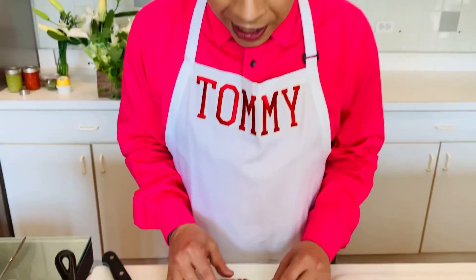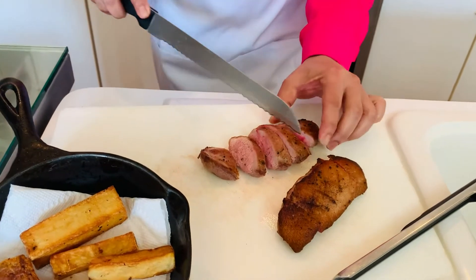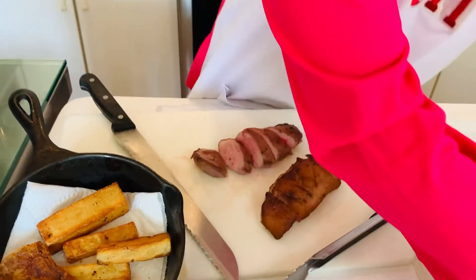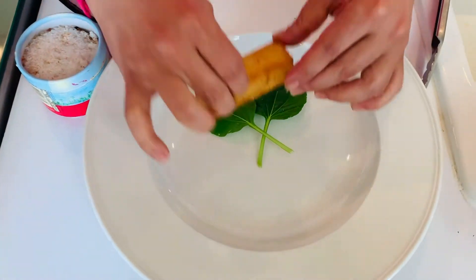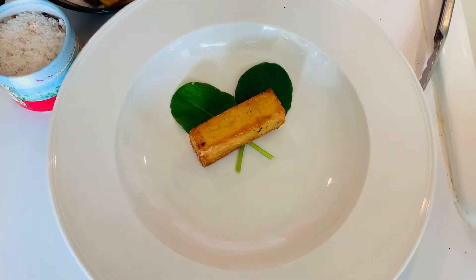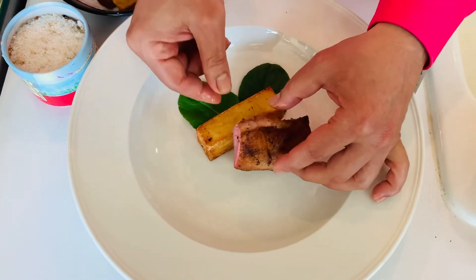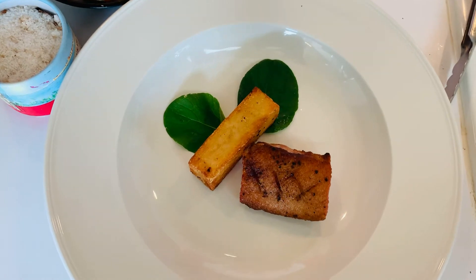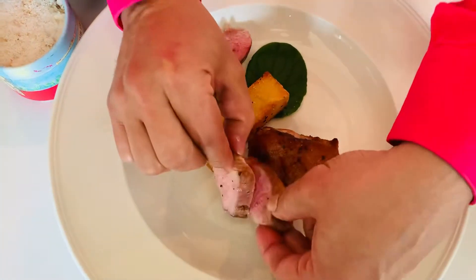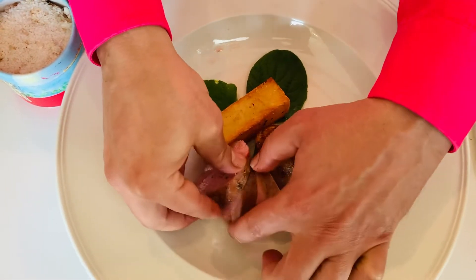I'm going to take this beautiful duck breast that I've let rest and sliced. Look — it's still pink on the inside, it's so luscious. First, I'm going to take some microgreens; I actually grew these on my deck. And I have a little potato pavé. I'm going to take one of the duck breasts — look at that beautiful duck breast — magret de canard, and place it just like that so everybody can see. And I'll give a couple of other slices just here on the side. Look at that beautiful pink color.